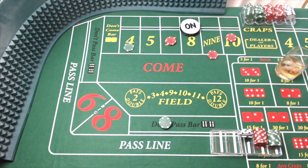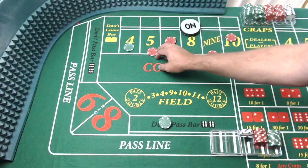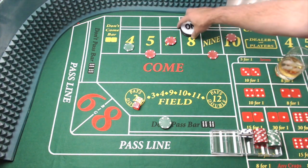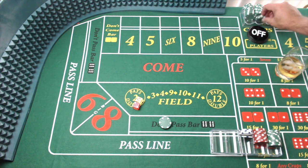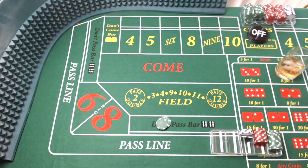Let's see what else I need. I'm going to go ahead and replace that five — place the five for $5 there. I'm good to go. Dice out, and seven out, just like that. We're going to lose all of this, and we're going to make $75 on the don't. We've got $75 on the don't — puck is off and we're coming out.